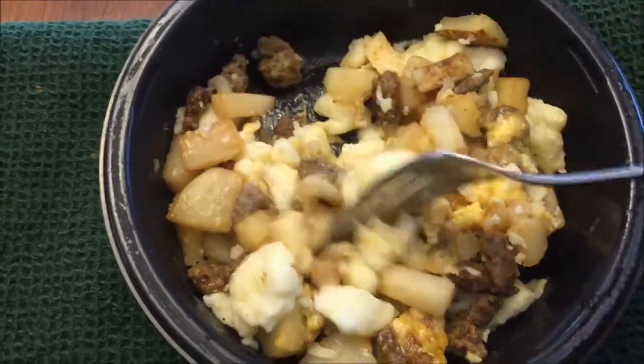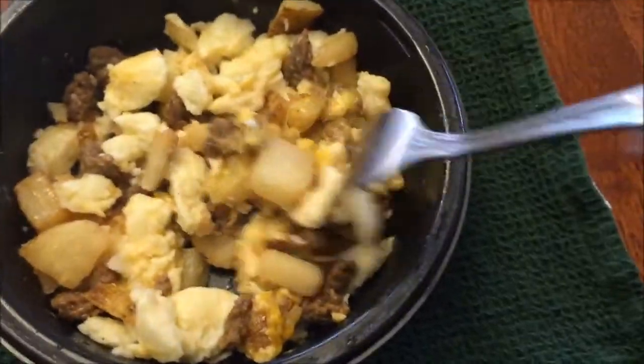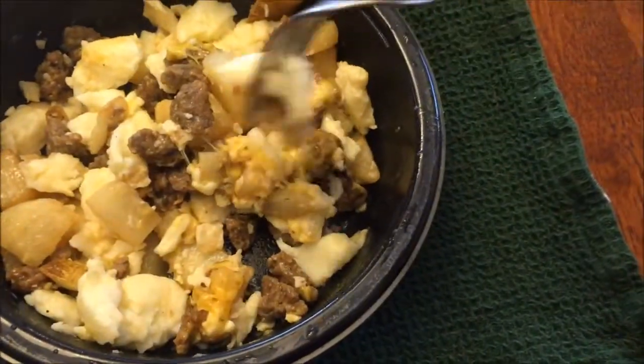All right, here it is out of the microwave. You can see there's egg whites and potatoes and some cheese right there.